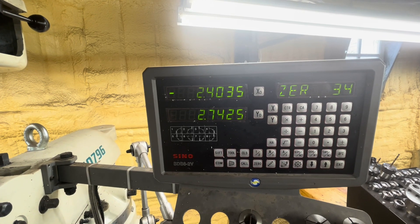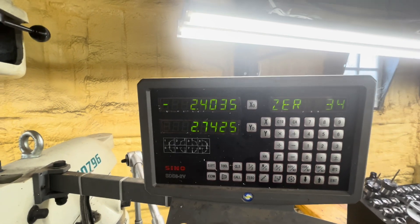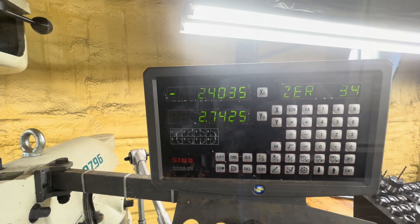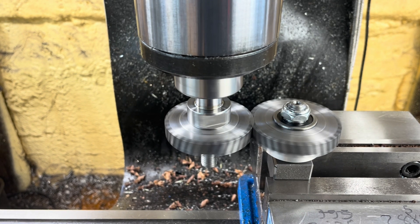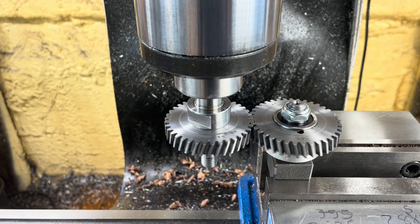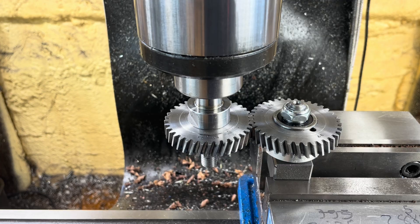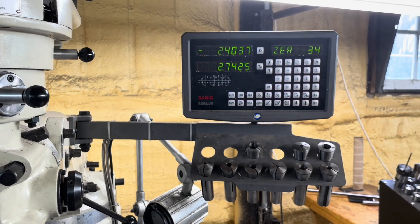After that it's just a matter of reading off the center distance that gives you the best kind of lowest lash with the least amount of noise. In this case that was about 10 thou more than the theoretical center distance, so this was a good experiment for me and a useful way that I'll use in the future. Well, that's it for now folks — I hope this has been interesting or helpful, and I'll see you again soon.